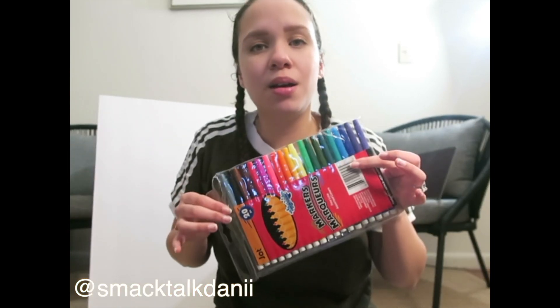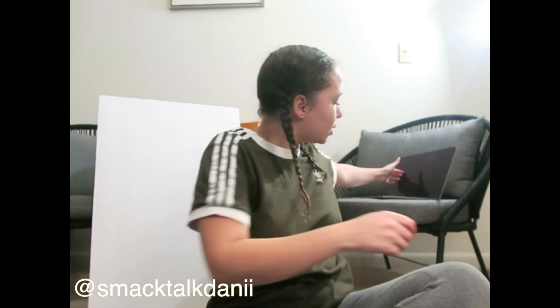I also got some magic markers from Dollar Tree because I didn't need the five-dollar Crayola markers — I needed the dollar marker so I could get this vision board going. And I also got my laptop right here. I'm going to start printing out my images so I can start taping them onto my board.